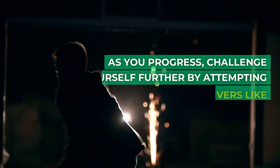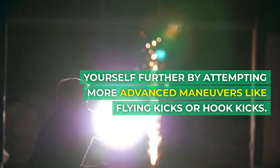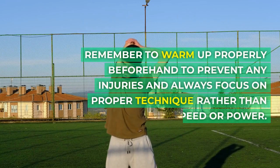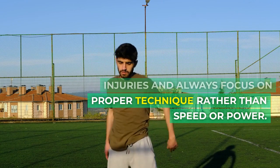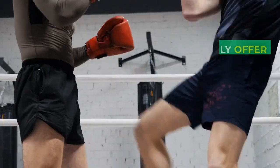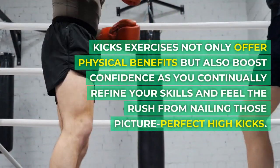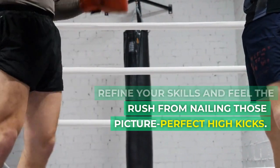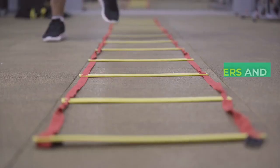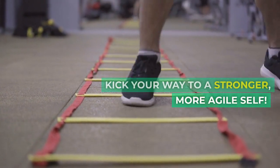As you progress, challenge yourself further by attempting more advanced maneuvers like flying kicks or hook kicks. Remember to warm up properly beforehand to prevent any injuries and always focus on proper technique rather than speed or power. Kicks exercises not only offer physical benefits but also boost confidence as you continually refine your skills and feel the rush from nailing those picture-perfect high kicks. So lace up those sneakers and kick your way to a stronger, more agile self.